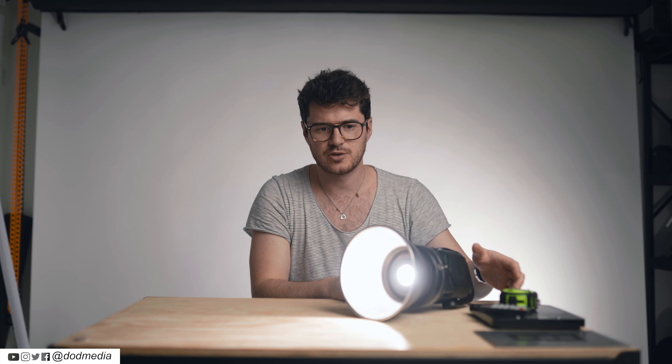How's it going everyone? David from DOD Media. Today we're going to be having a look at this cute little light. It's by GVM, called the ATW, and it's basically a very stripped down version of the Aputure 120D with a slightly different output and only one button on the back — one little potentiometer — but a lot of brightness.